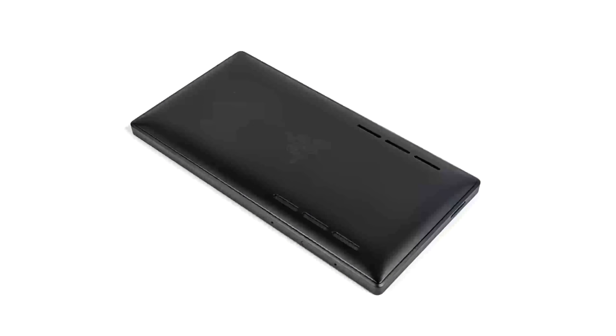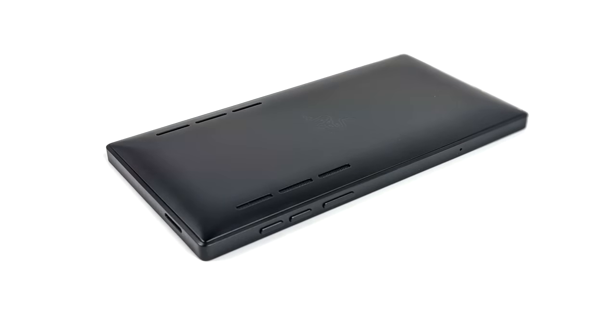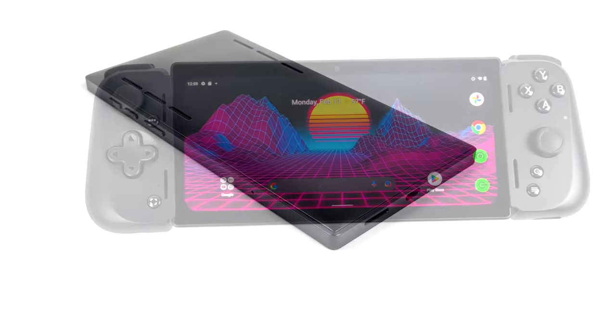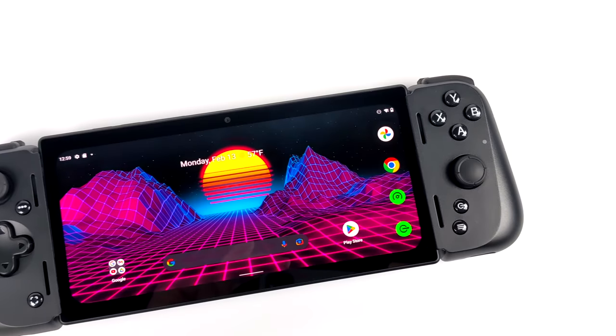The tablet portion of the Edge has a really sleek design. Got a bit of a rounded back with easy access to the power button, volume buttons, and speakers on each side. Around back we've got ventilation for the built-in cooling system — it does have an active fan inside. But once you slap it inside of the controller, we have a really nice looking handheld.